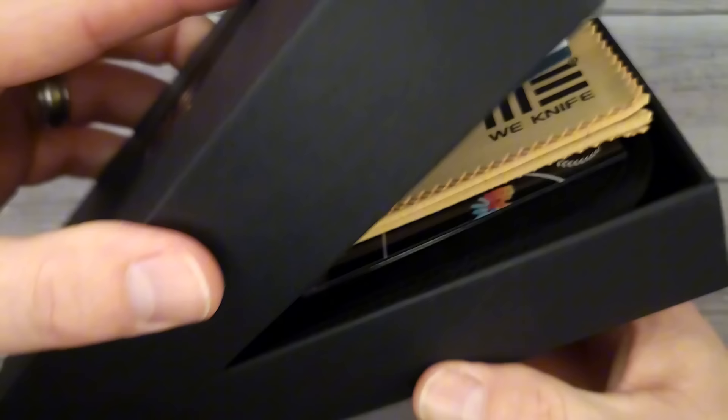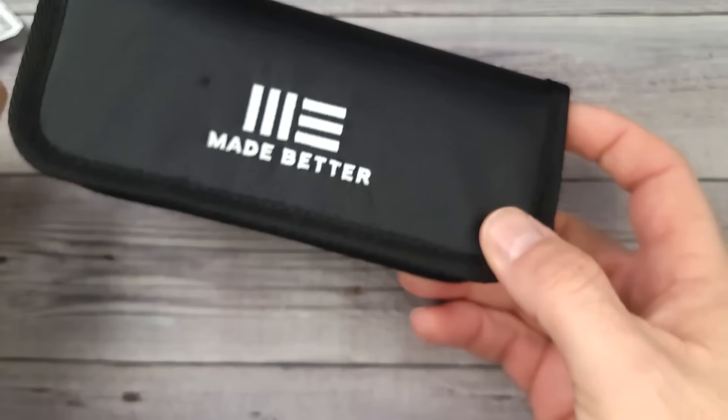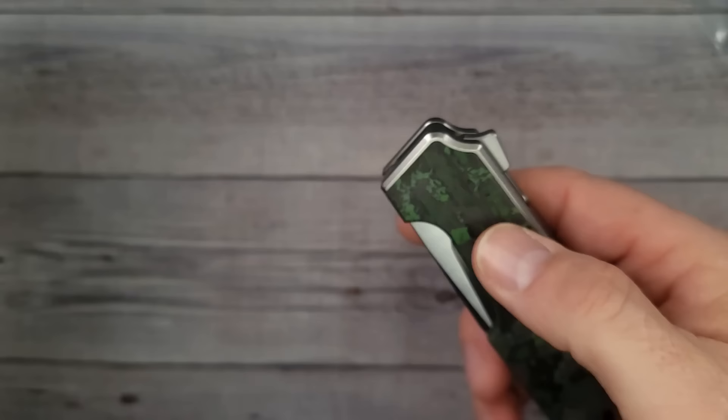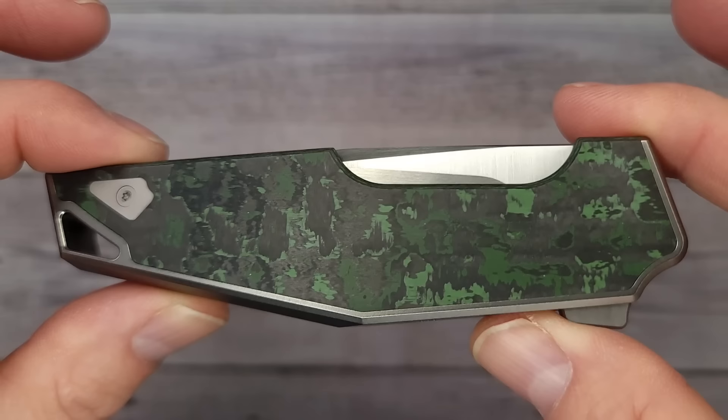Let me get in this box. If you've seen my channel or We Knife videos, you know they come with all the cool accoutrements and the nice little microfiber cloth. I'm always excited when we get a We Knife to check out because they are so good. It has an extra titanium clip, which I'll tell you about in a second. This is the We Knife OAO, otherwise known as One and Only, and we will see if this is going to be the one and only.